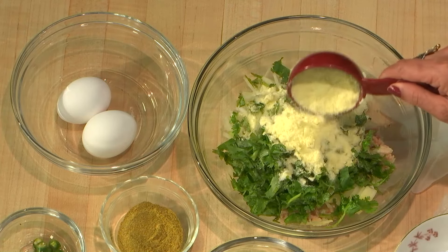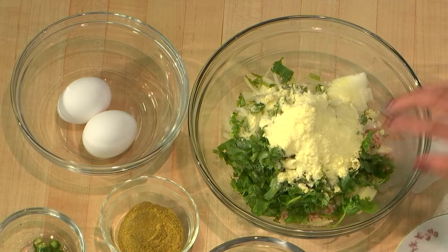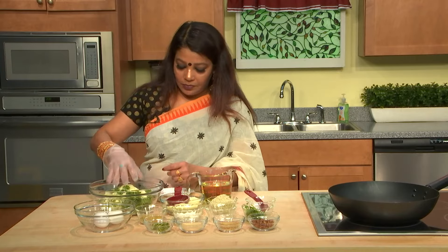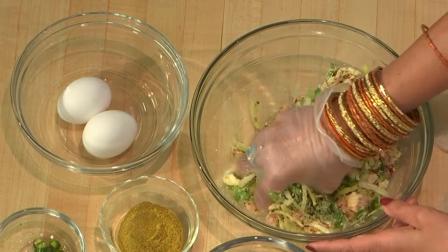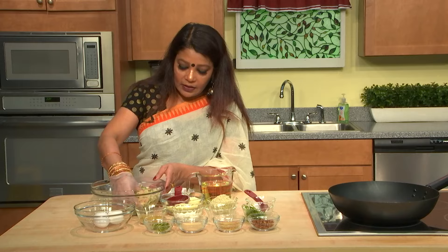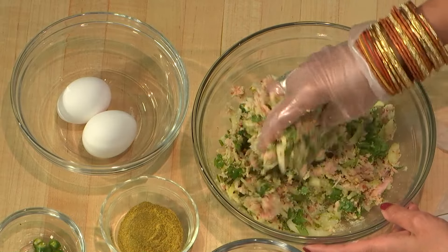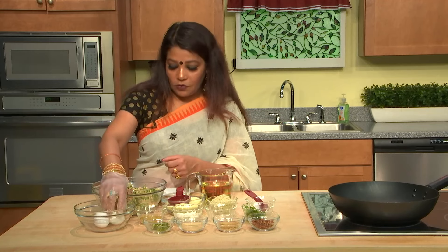I'm going to use the mashed potato powder. Like I said, you can use boiled potato too. So all the spices are mixed. Now I'm going to use my gloves to mix it. You can mix it and then make the roll and leave it in the freezer. You can dip it and fry it later too. I'm going to put one egg in there — when you put the egg, it stays together when you're frying it.